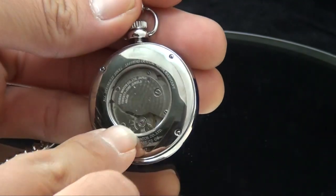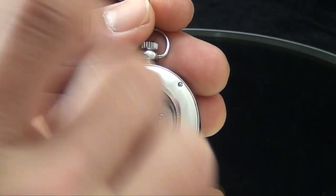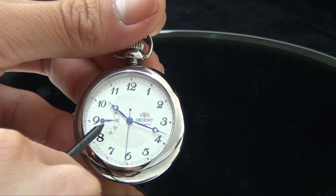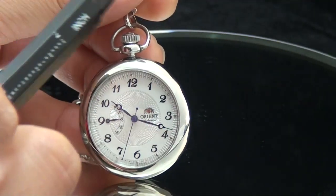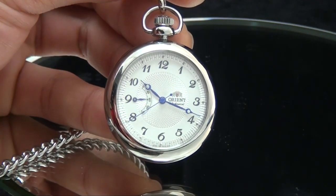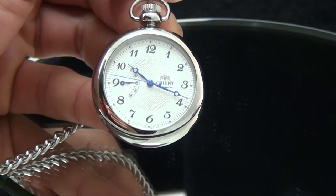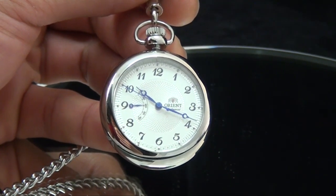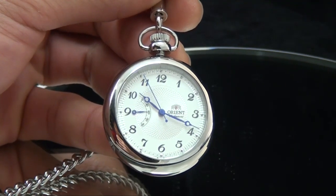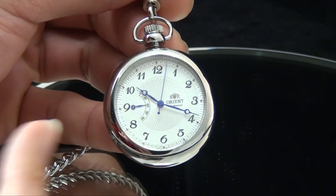This watch here is one of the first Orient movements with a hackable second hand as well as winding by the crown. As you can see, it has no oscillating weight — no automatic winding system. It has a power reserve indicator located right here, winding capability, and a hackable second hand. This was introduced earlier this year and late last year. The next step is to introduce this technology across all our watches — that's the answer for why we don't currently have a winding system on all models.